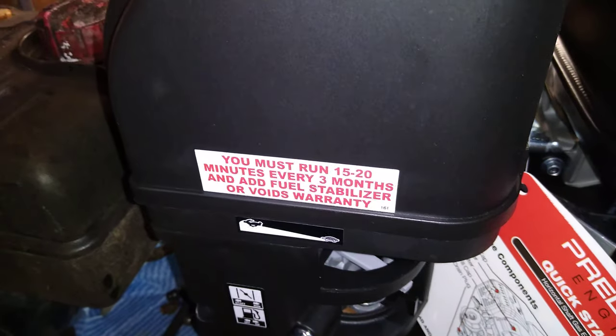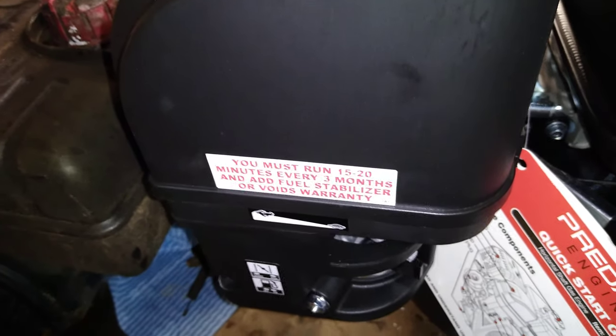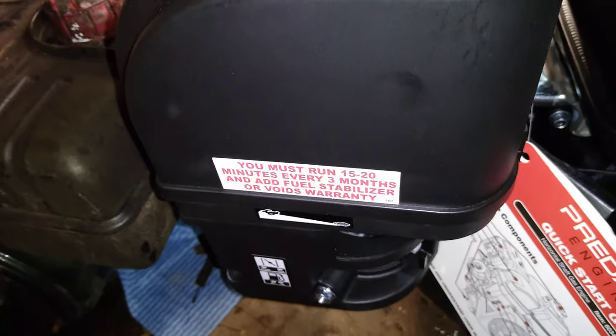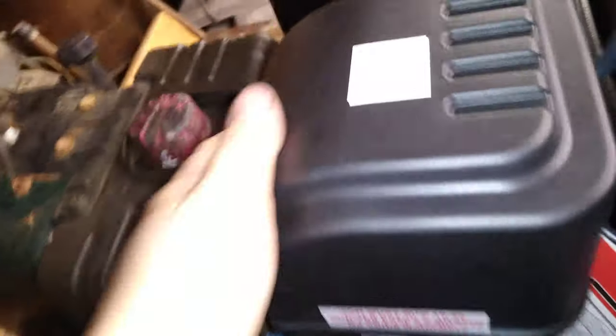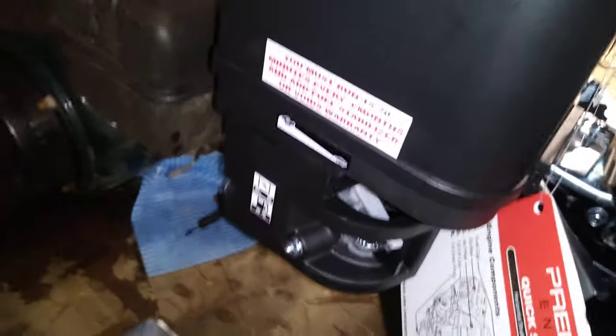Another thing I noticed about this engine is it has an air cleaner built in, which I thought was really sweet. All the other snowblowers I had never had an air cleaner or cover of any sort - just a little tin cover and snow would get right into it. That's not the case here. It's completely enclosed - a really nice setup that'll keep all that snow out.